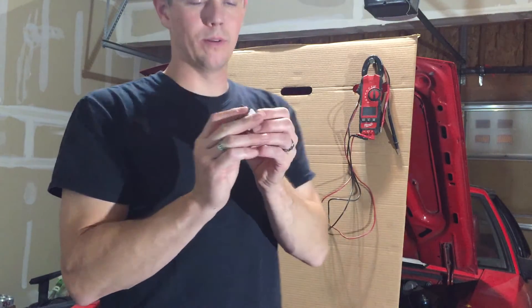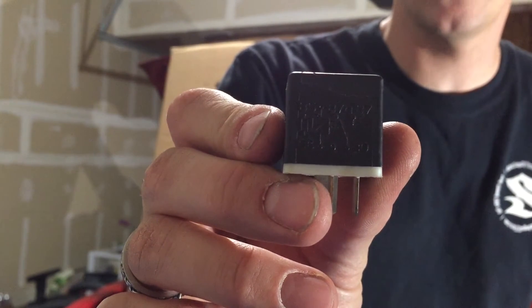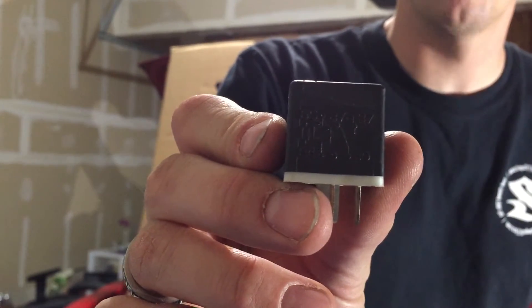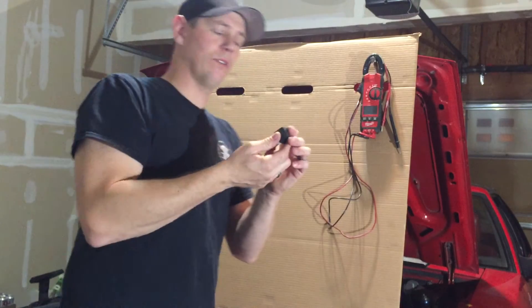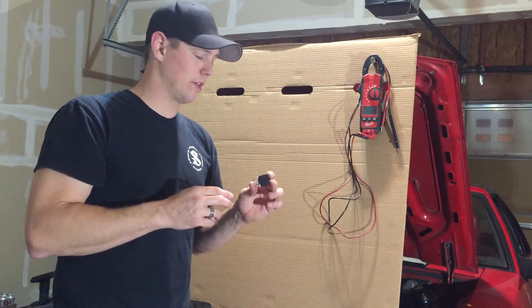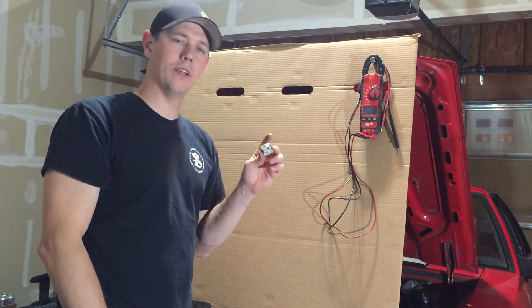I'm not sure if you guys will be able to see this, hopefully it focuses. So that's just a standard relay — it's out of my Mustang, I just pulled it out of there. But if you don't know what that means, it makes it really difficult to troubleshoot. All you know is that you've got five pins on the bottom and you have no idea what it does.